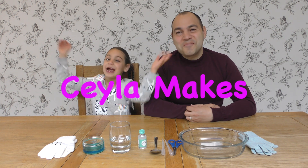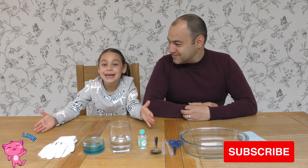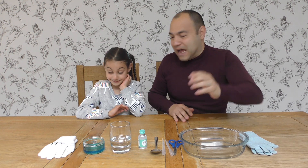Hello everyone, welcome to Jayla Maxx. I'm Jayla and this is my dad here. Hello everybody. Today we're going to do Bobsy Bubbles. I can't wait to do this easy science experiment at home.